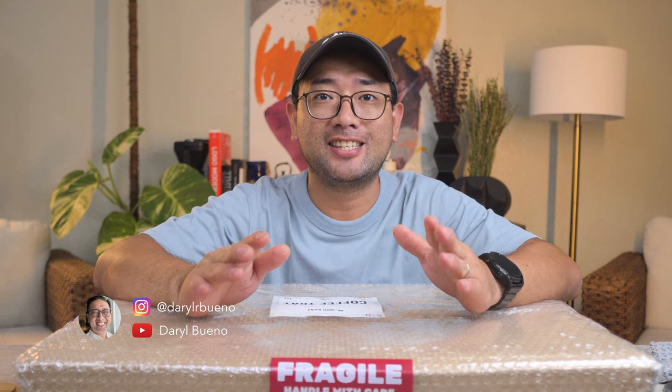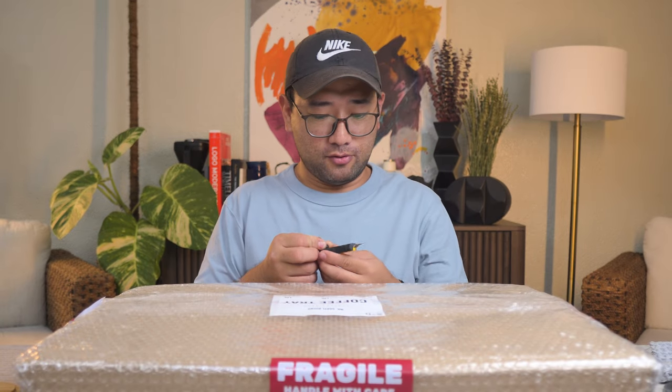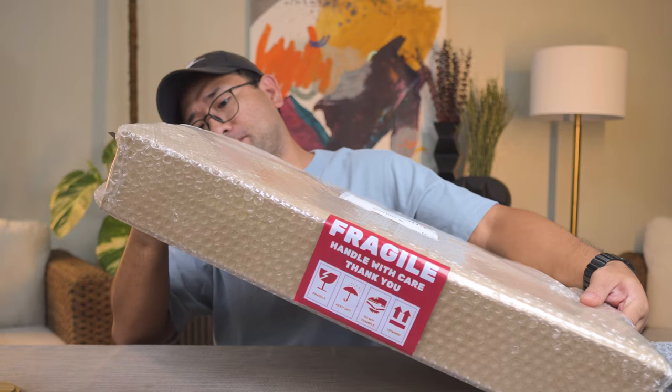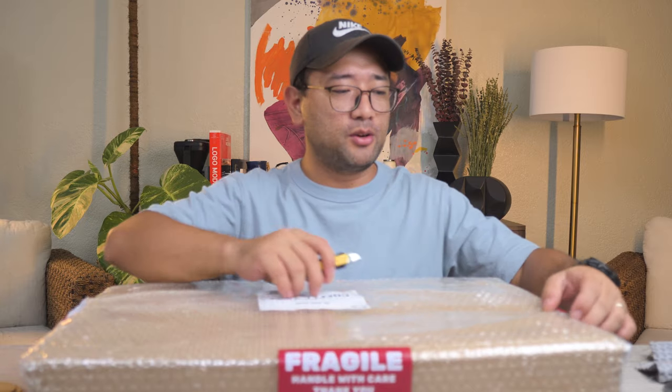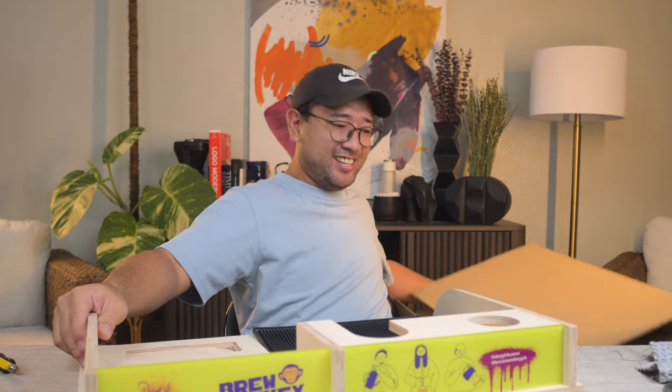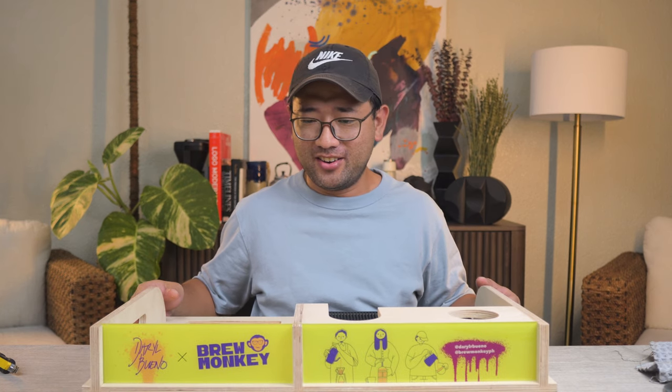Today is a very exciting day because what I'm about to show you is something I have been working on for the past few months — and it's here. It's the very first production of the Brew Monkey. We're going to open it. Oh wow, here it is!